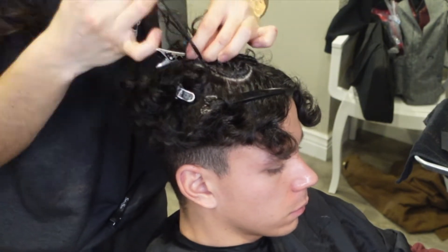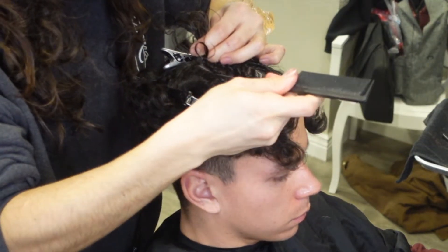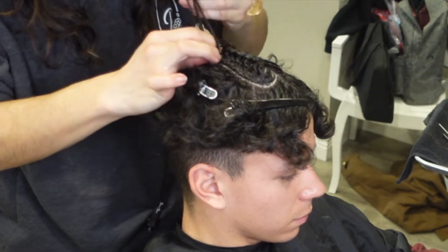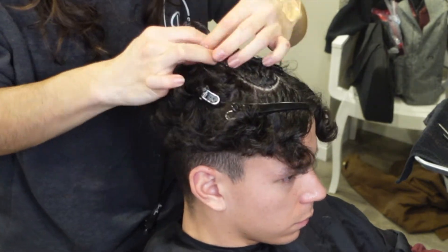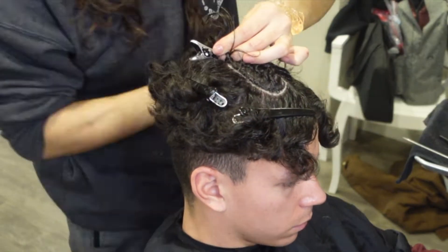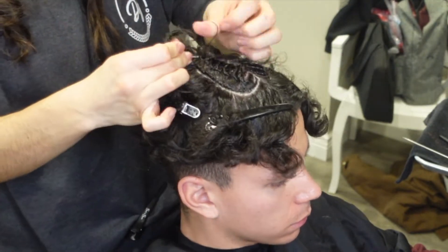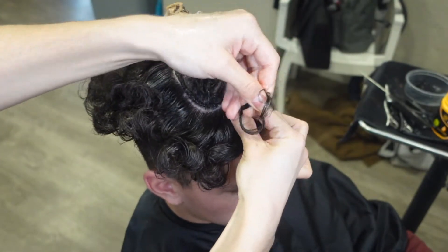I don't know if you guys can see but I am wearing my logo on the shirt. I am super excited — I came out with a logo and a couple of clothing items, so I do want to post a video talking about just that. But I just want to show you guys my hoodie — that's my logo, it's my initial. I'll talk more about it in a dedicated video.